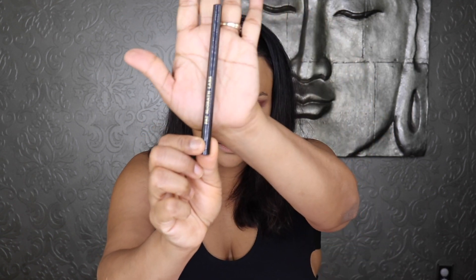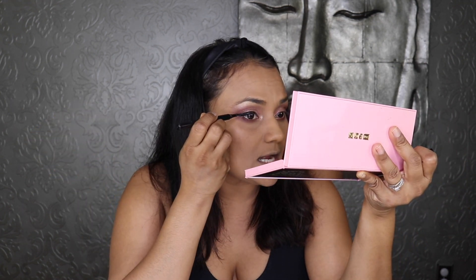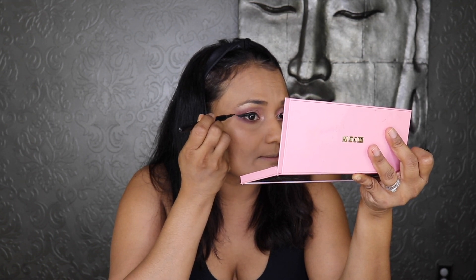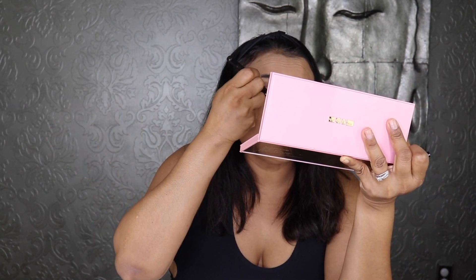Now to finish the eyes, I'm using the Pat McGrath Perma Precision Liquid Eyeliner — this is now my new ride-or-die eyeliner. It has replaced my Tarte Maneater eyeliner. It just does the job for you, it's so easy. If you go on Pat McGrath's Instagram you can see her mini tutorials where she touches the eyeliner and it's done — I thought that was a trick, but seriously, you can do it. This is my new ride-or-die eyeliner.